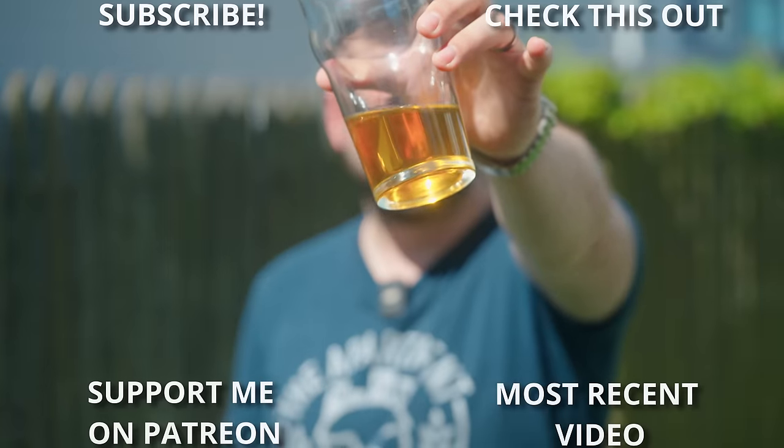If you're still watching at this point, thank you so much for watching the whole video. It means a lot to me — these things take a long time to put together, and it takes even longer to get them fit into my busy schedule, especially with a baby running around. So I really appreciate it, and this one goes out to you. Until the next one — cheers.